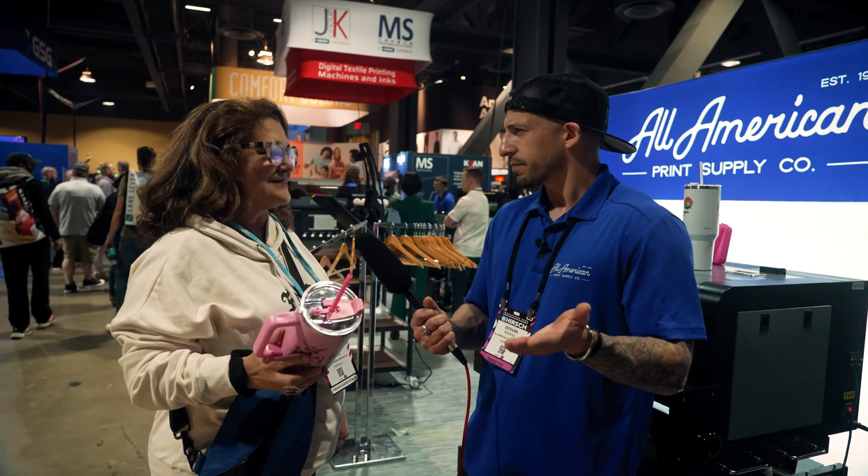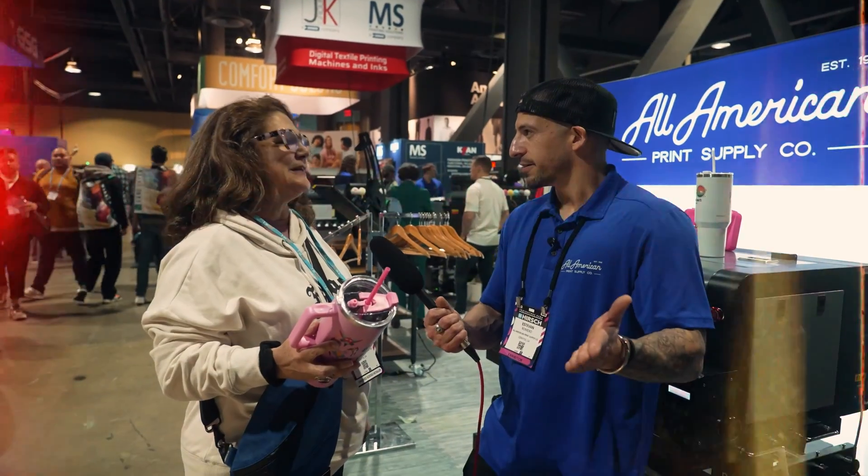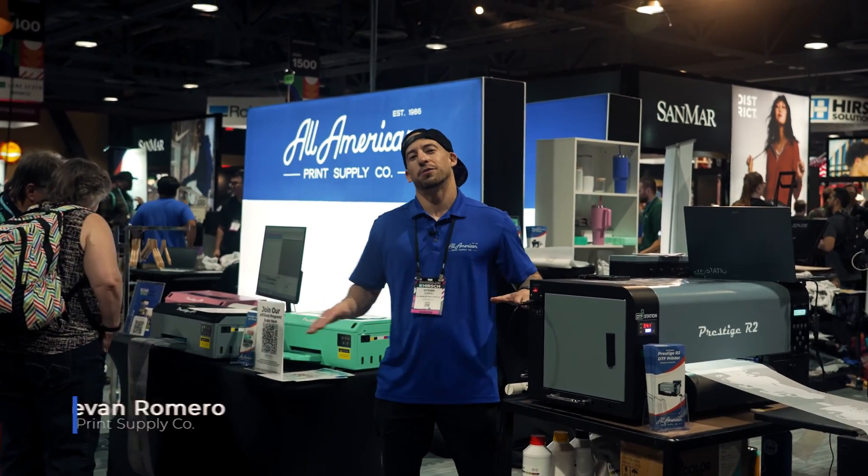Are you familiar with UV printing? Yes. You heard of DTF? Yes. Have you heard of UV DTF? No sublimation, no vinyl, no heat, no problem.